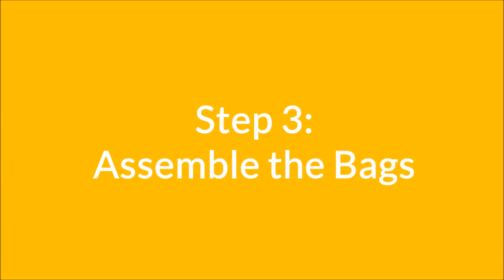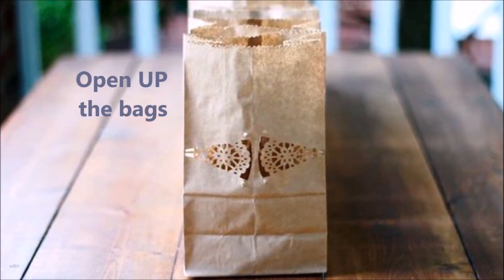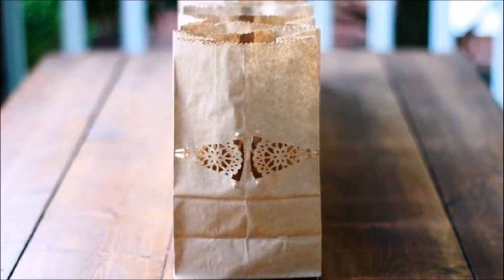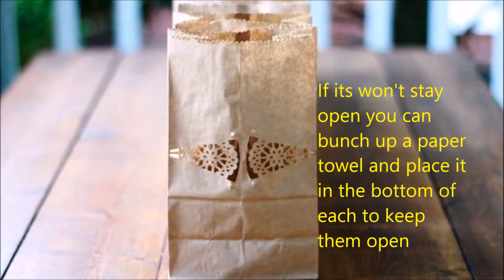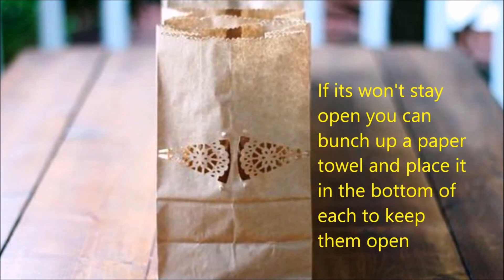Step 3: Assemble the bags. Open up the bags and place the battery operated candles inside. If your bags won't stay open, you can bunch up a paper towel and place it in the bottom of each to keep them open.